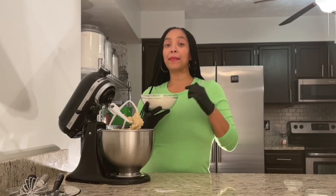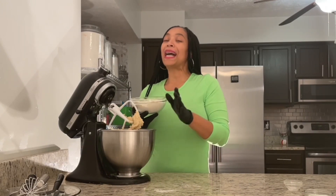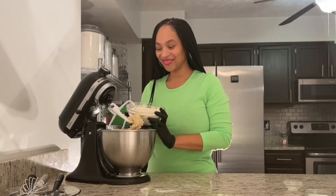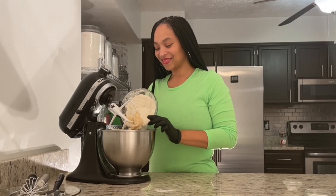Now it's time to add my flour to my mixing bowl. I'm going to do this a little bit at a time so there's not a cloud of flour. Let's mix it up.